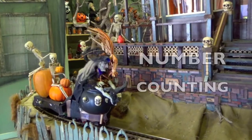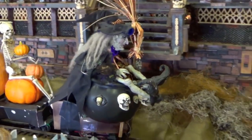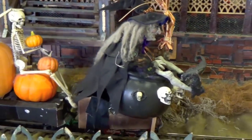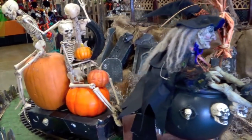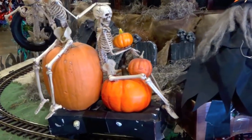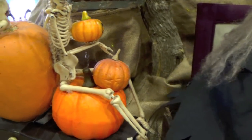Let's do some fun number counting. Look at the witch, boys and girls. On her train, she has some pumpkins and skeletons. Let's count the pumpkins, boys and girls. Look carefully at the pumpkins. Here's a closer view, boys and girls.